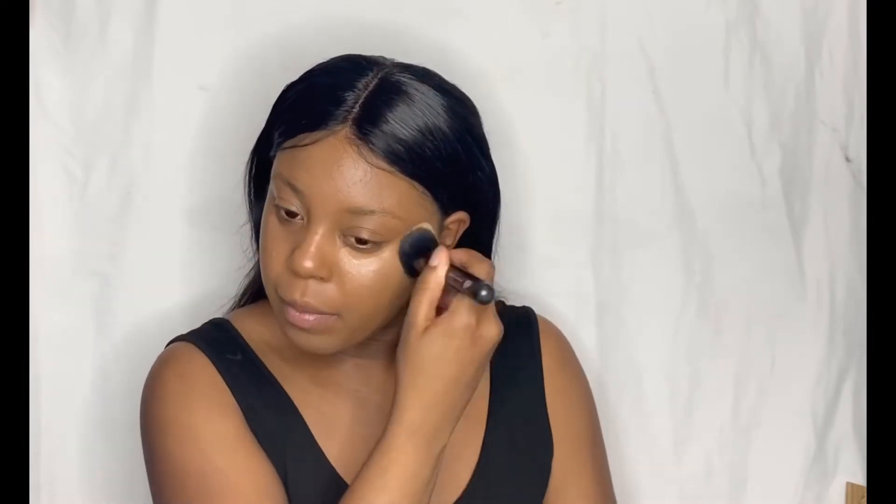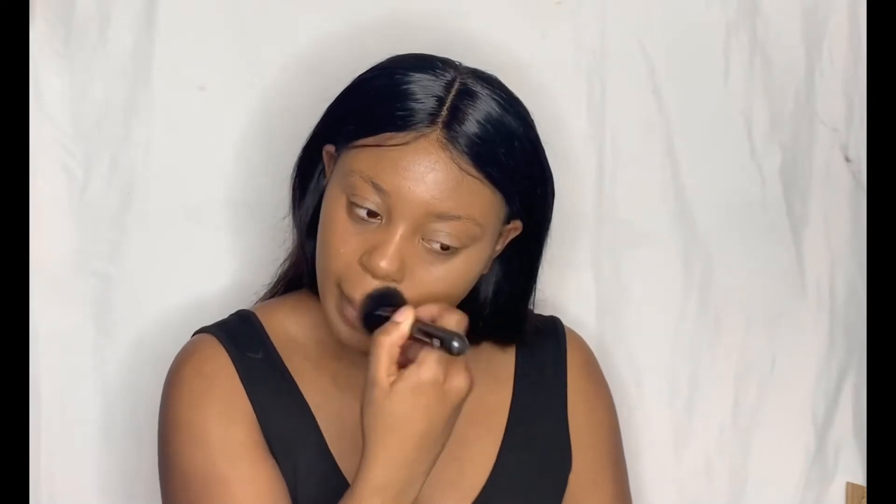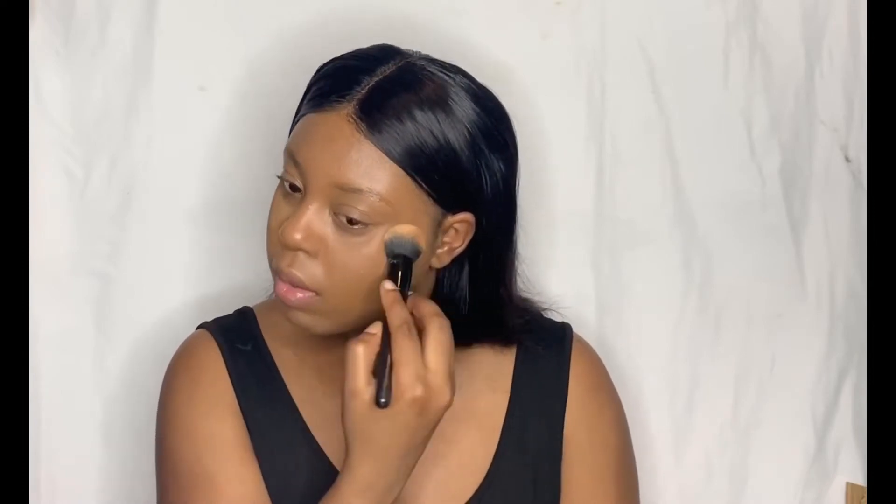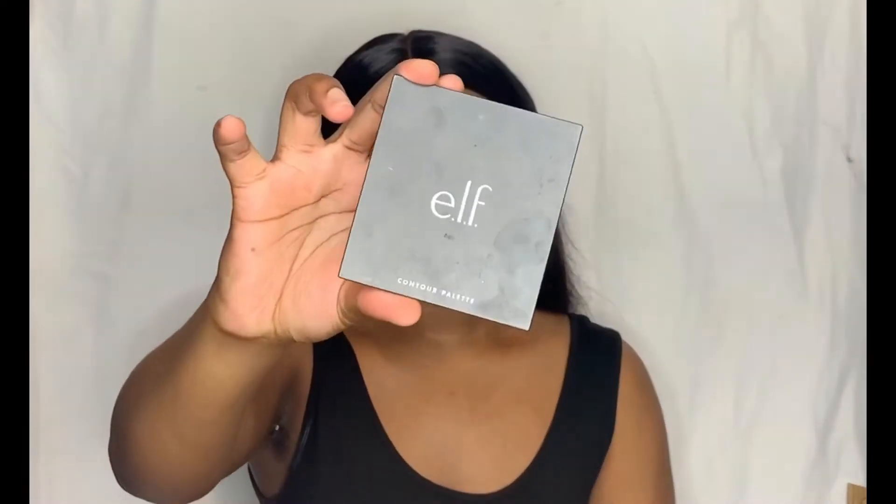I wanted to go for something really simple and natural — nothing too crazy — because I didn't want to take away from the eyes. I wanted the lashes to be the only thing that really mattered in the photo shoot. So I'm using some mattifying setting powder in shade Tan from e.l.f. I'm not baking, just tapping it in because I do get oily and I don't want that to capture on camera. Making sure to really mattify my T-zone area and a little bit all over the face.